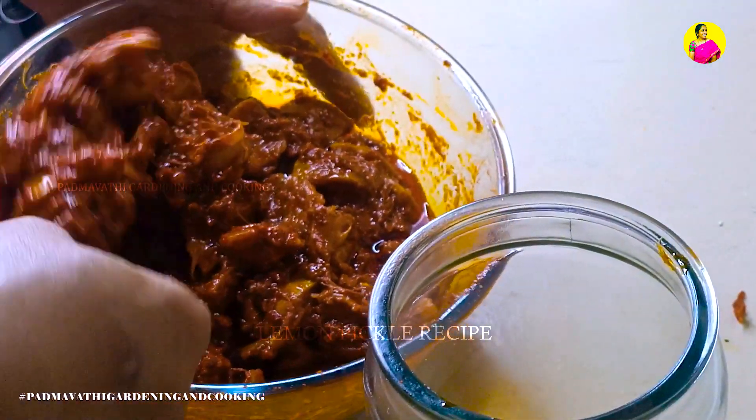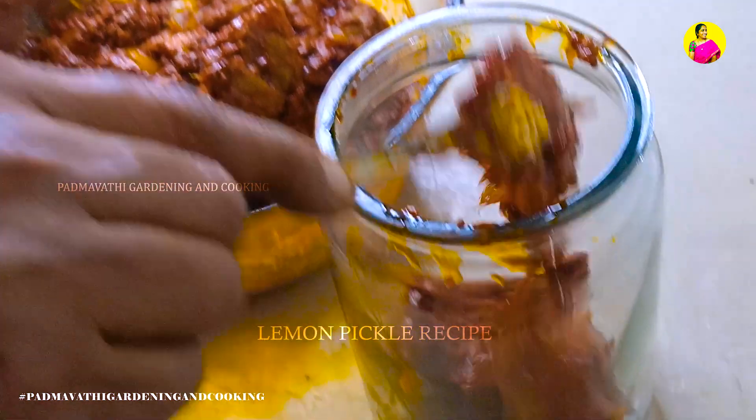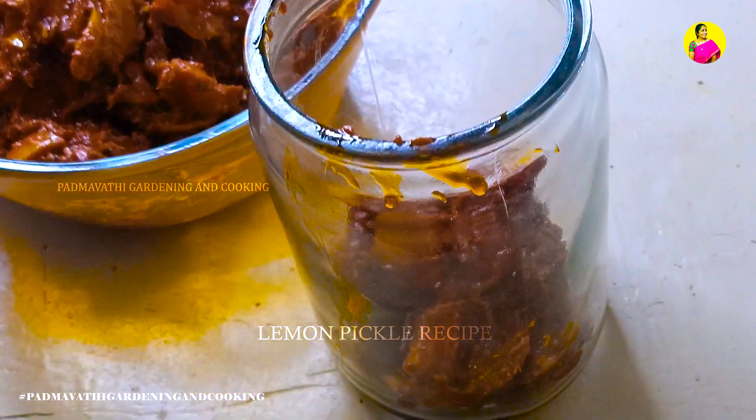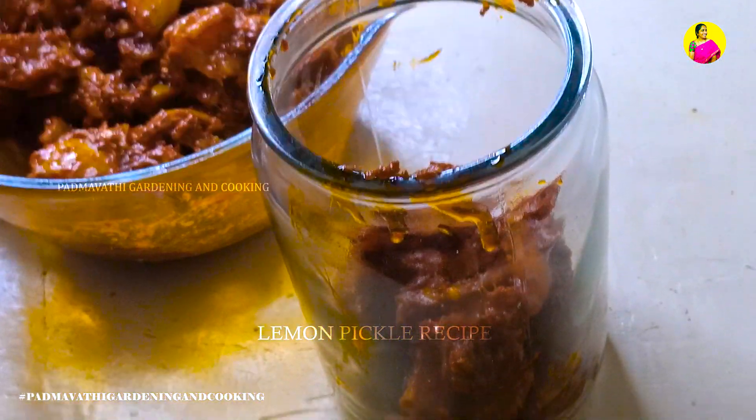Hi cooking lovers, welcome to our channel. In this video we will show you how to cook.